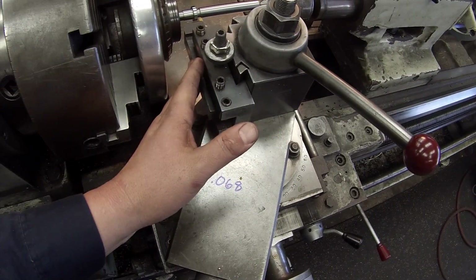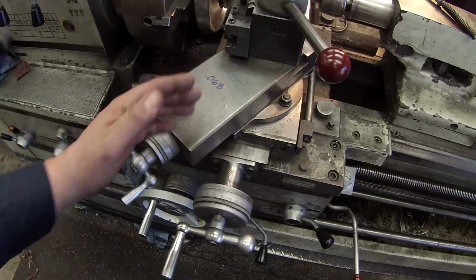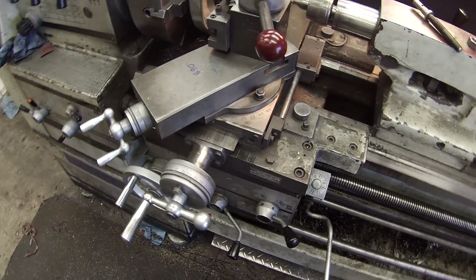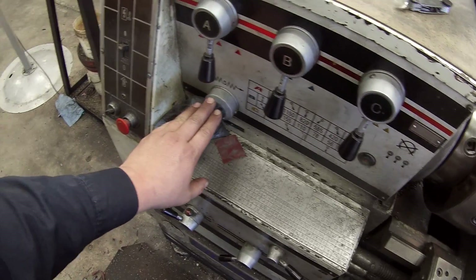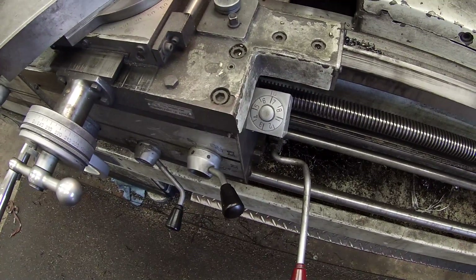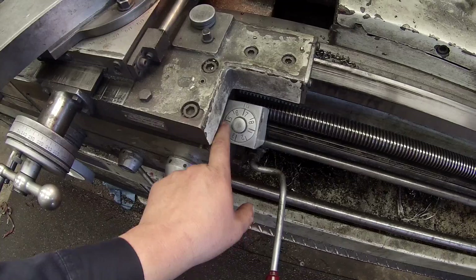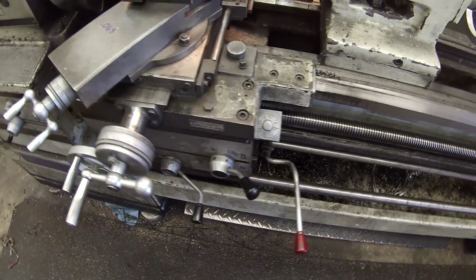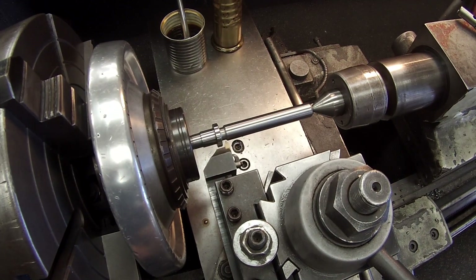I'm just going to talk you through what I'm doing here. We've got the compound swung to the left side and I'm using a left-handed threading tool. Make sure that your feed direction is from left to right. On your threading dial, I'm going to be hitting every other number — one, three, five, and seven. Doing an odd pitch makes it a little bit easier to remember: just hit your odd numbers since you're doing an odd pitch.